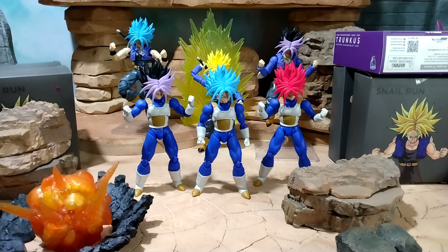First up, the Super Saiyan Blue. This is looking cool. I think my favorite though is the sleeveless one — I did the Bojack custom with the Super Saiyan Blue hair with the arms and everything.